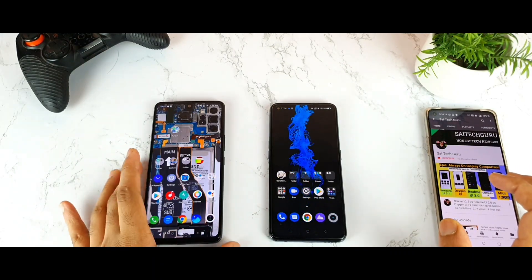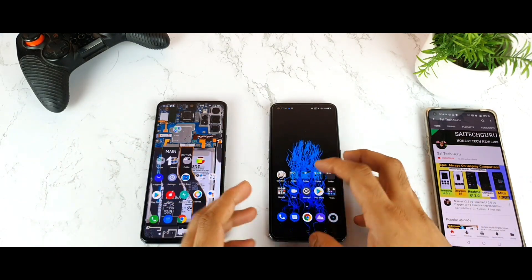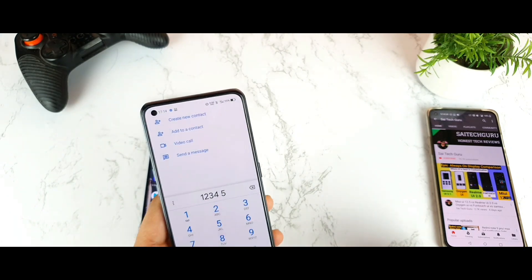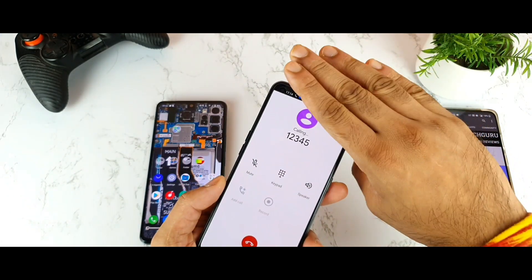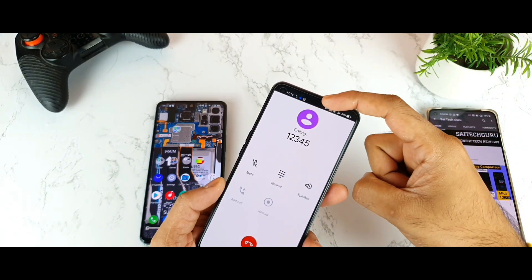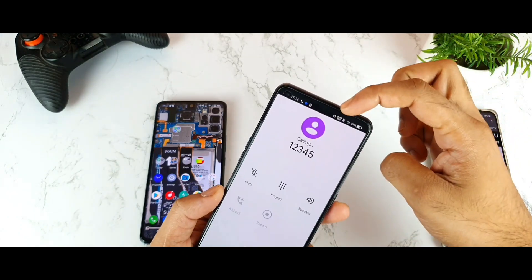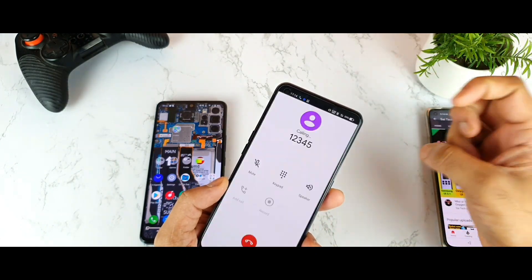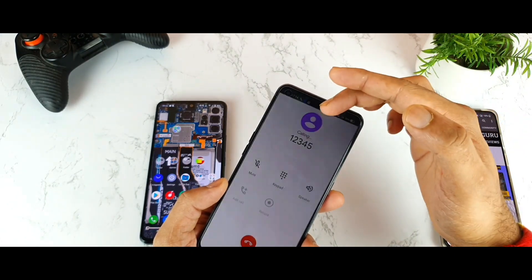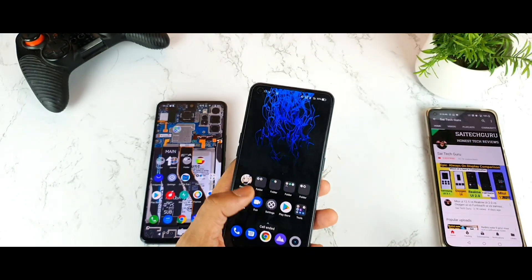Now let's do the practical test by making a call on both phones to see whether the proximity sensor is working or not. As you can see, I'm in a call on the Realme X1 Max and I'm trying to bring it close to the proximity sensor area at the top — and the screen is getting locked exactly as expected. There are no issues with the Realme X1 Max even after the update.